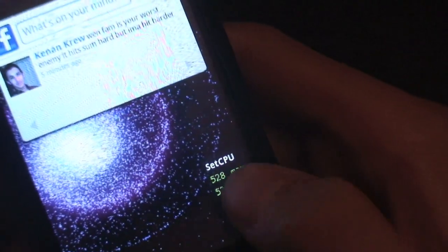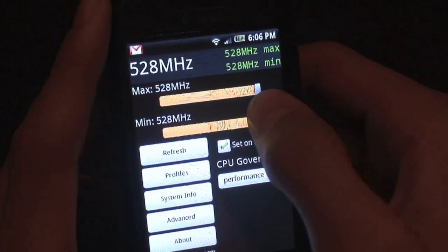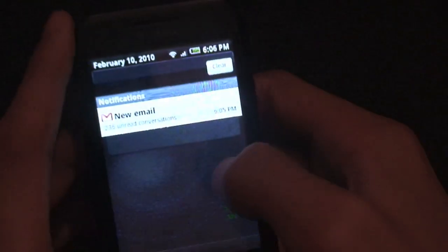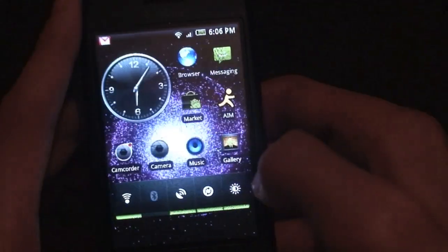As you can see, I have my SetCPU at 528 MHz maximum and minimum, running on performance mode. It doesn't do something insane but it does help a lot.